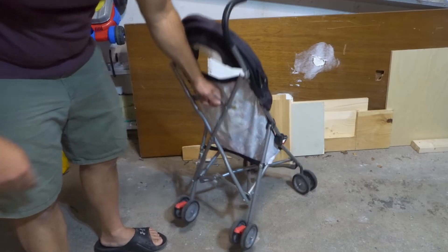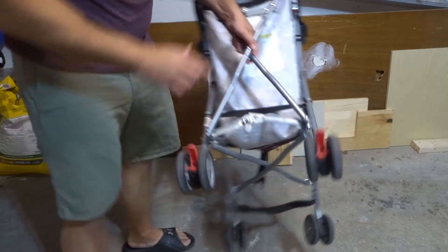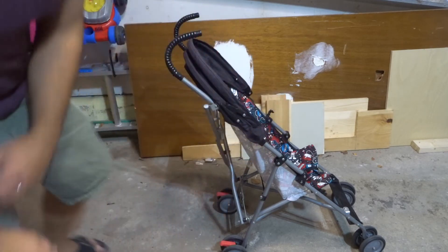You're not done yet because there is also a bottom part. I'll show you right here — this piece also has to be locked. So you get your foot and push that down until it clicks as well, and now we are ready to rock and roll.